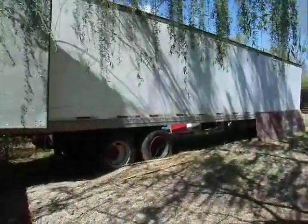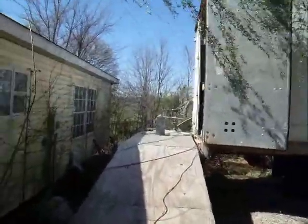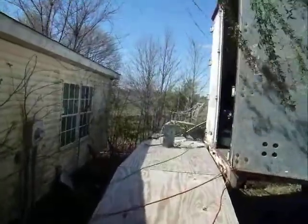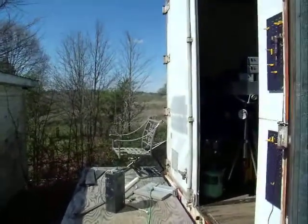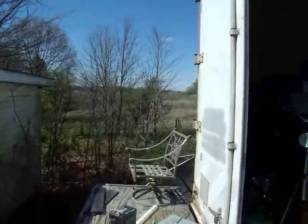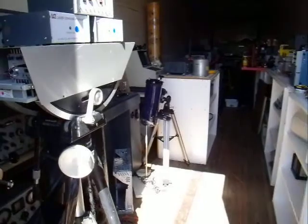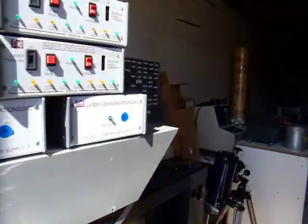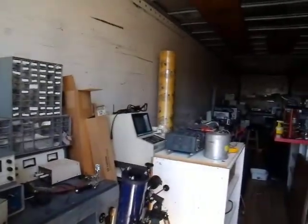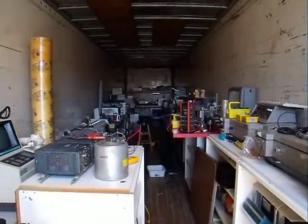Okay John, this is the trailer that we put the gravity wave detector in. I'm going to walk up the ramp here. Hopefully I don't fall off while I'm looking through the camera. Let's take a step in here. This is basically all the equipment that we use for working on this system.